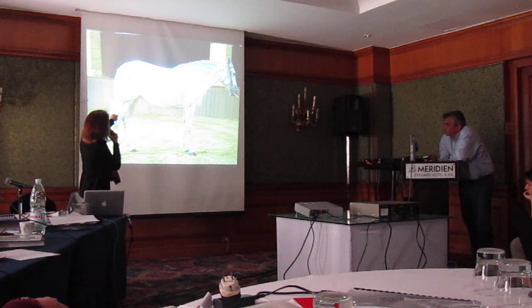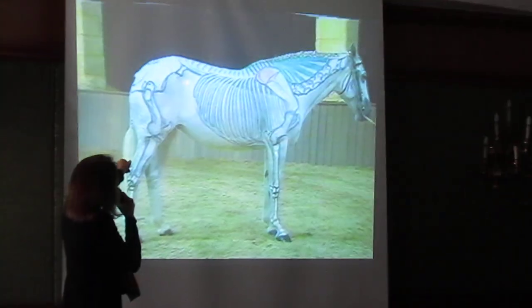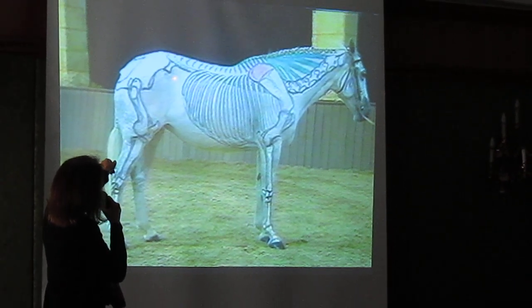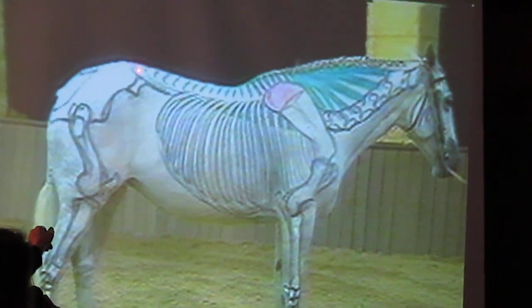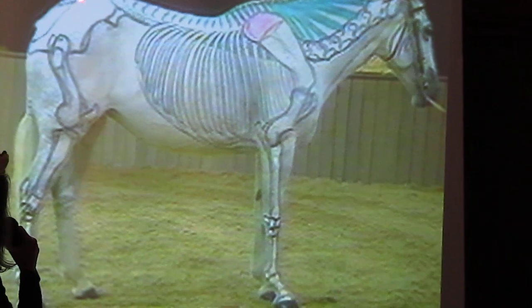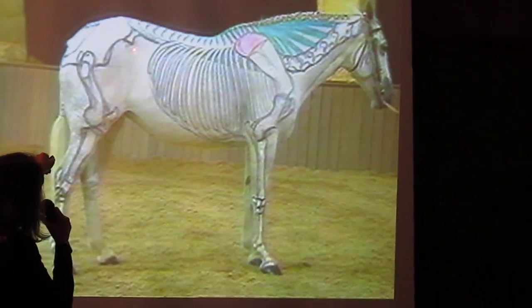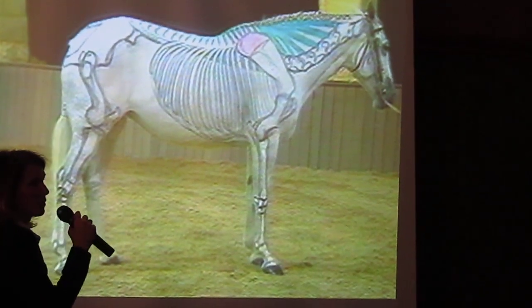You see the ribs? The end of the rib? And here's the point of the hip. And this is where the coupling can be felt with your fist, but it's really this whole area. And in an Arabian, you want this — you'll have a longer, maybe a little bit more level groove here, and you want this loin to not be too long. If this coupling is long, then this loin can be weak. And that's the whole thing we try to avoid.